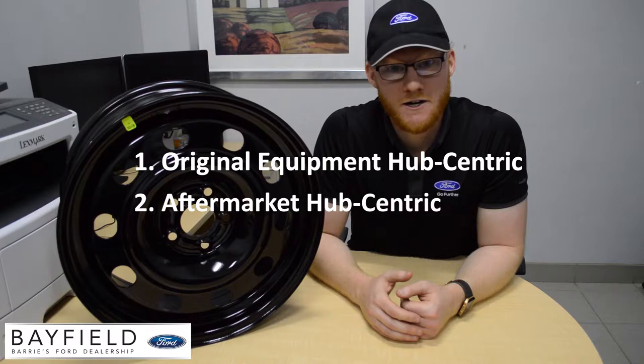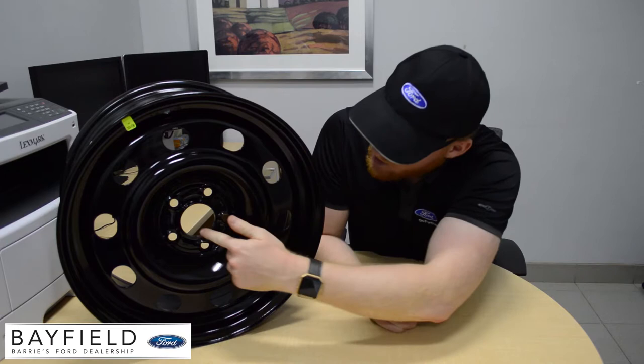When looking for rims, you have some options to consider. For steel rims there are three main types: original equipment hub centric, aftermarket hub centric, and lug centric.